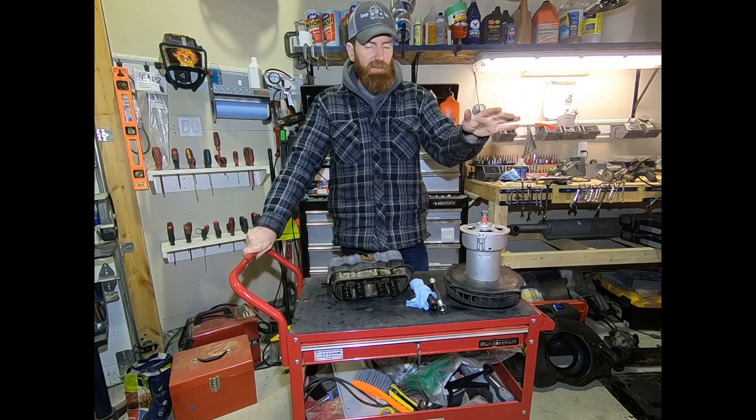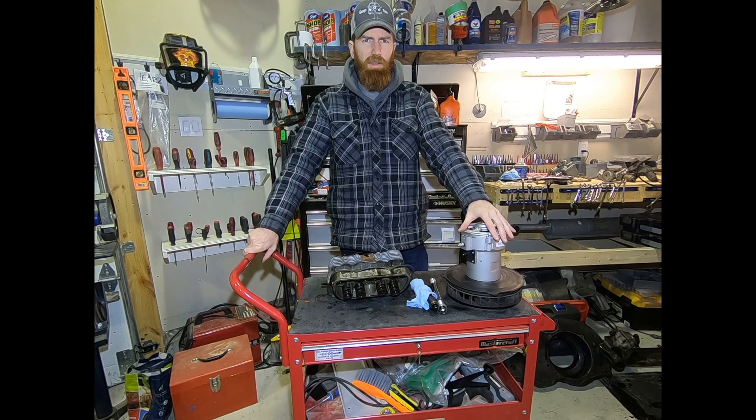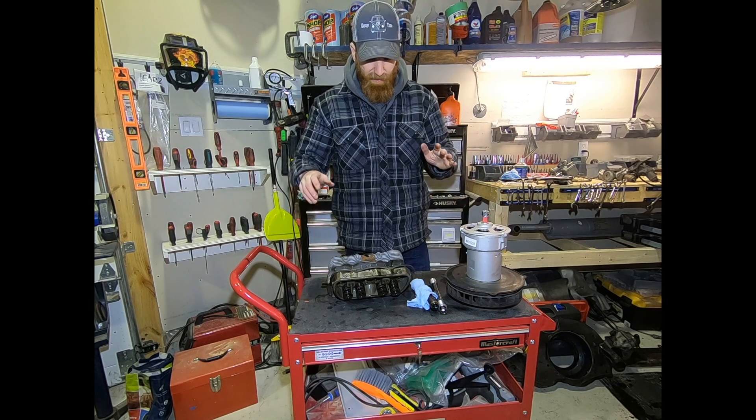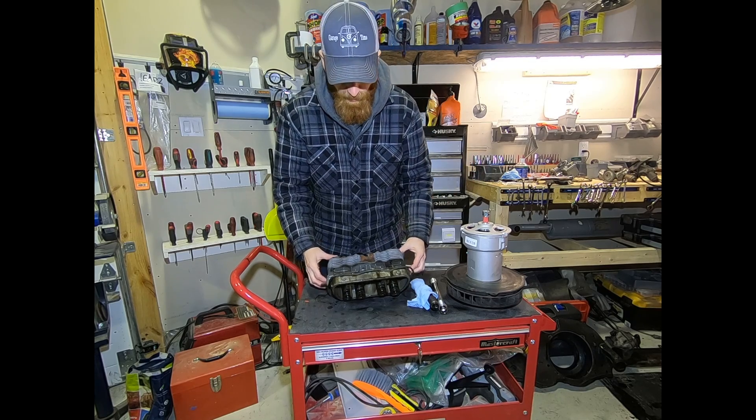Tonight on GarageTime we continue working on our 1968 Volkswagen Beetle 1500cc engine teardown. Since the last part we've actually done some work getting us to the next stages of the project, and I'm going to start explaining a few of the things we've done.